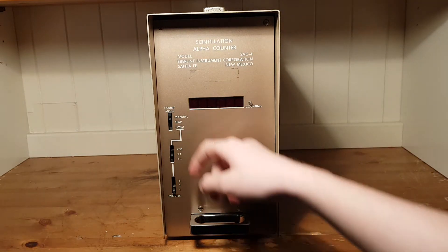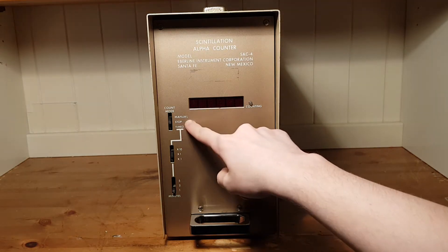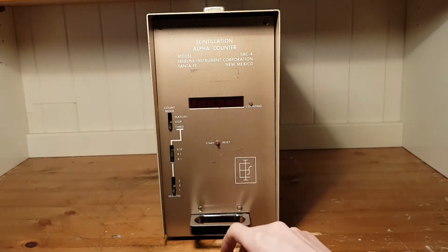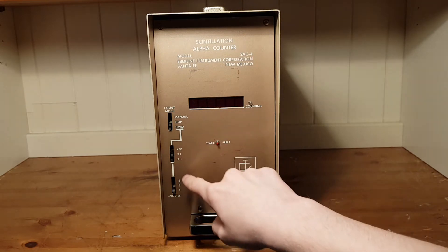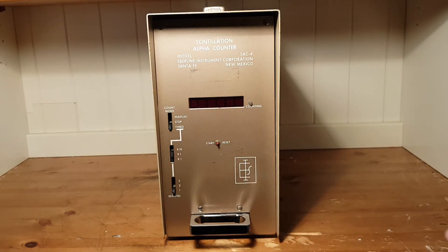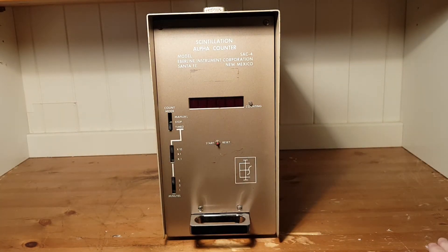Then we have the stop mode, which you flip the switch to if you want to stop the current counting session, whether doing timed or manual. Then we have the timed mode, which uses two switches — one is the time, one is the multiplication of the time: 0.1, 1, or times 10. So for example, if I wanted to do 50 minutes, I'd turn the switch to 5 minutes times 10, giving 50 minutes. It's pretty simple to use.